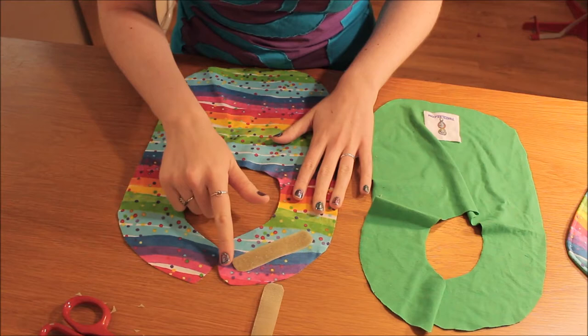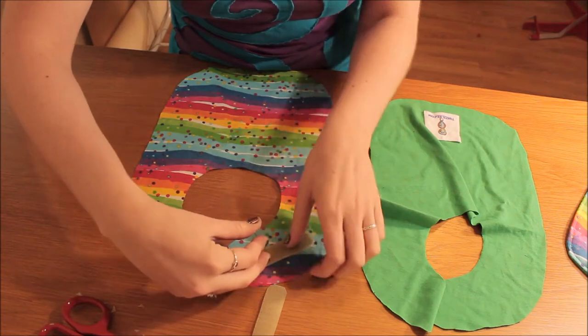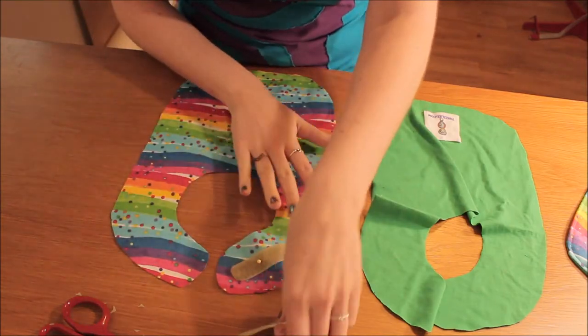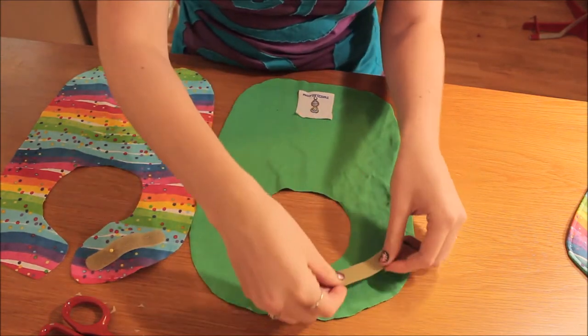I lay it at an angle where the neck rounding comes and I just put one pin in to hold it in place for when I do go to sew it. The rough side of the velcro I'll be doing the same but on the back of the bib.